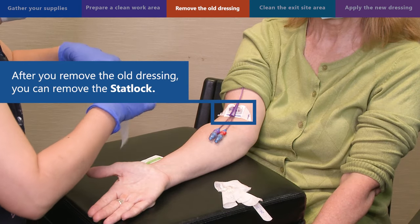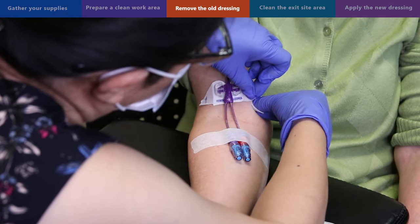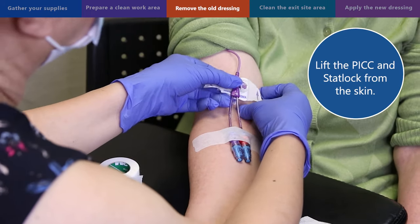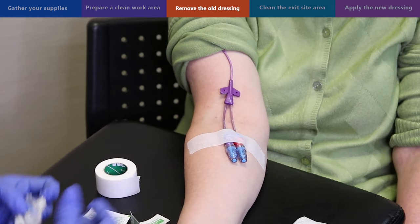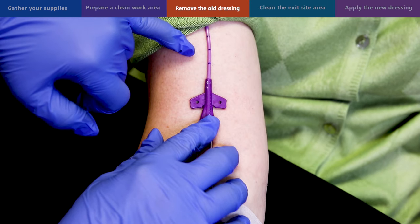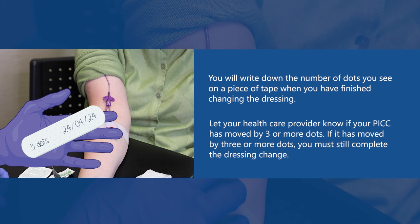After you remove the old dressing, you can remove the StatLock. Place a piece of tape on the lower part of the PICC to prevent it from coming out while you replace the StatLock. Use an alcohol swab to loosen the glue underneath the StatLock, then gently lift the StatLock from the skin. Lift each of the StatLock tabs — you will hear a clicking sound — then put the StatLock in the garbage. Check to see if your PICC has moved by counting the black dots on your PICC. The number of dots showing should be the same as the last time you changed your dressing. Write down the number of dots on a piece of tape when you have finished. Let your healthcare provider know if your PICC has moved by three or more dots, but you must still complete the dressing change.